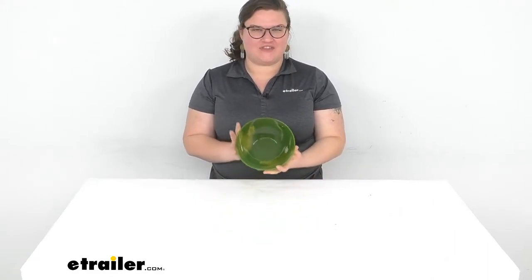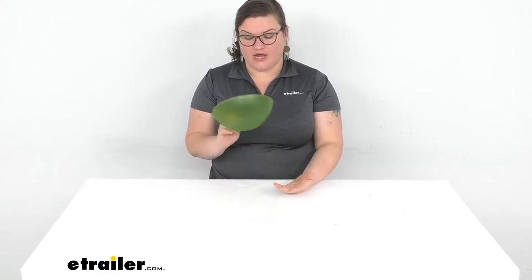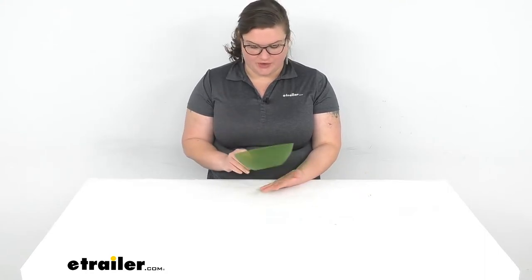Hey everybody, I'm Ellen here at eTrailer.com and we're taking a quick look at the GSI Outdoors Infinity Bowl. This is a great bowl for anything from mixing or prepping your food to enjoying a big bowl of cereal or soup or whatever you might want to enjoy in the great outdoors.